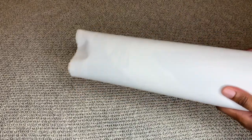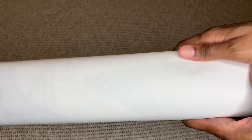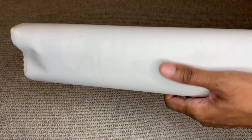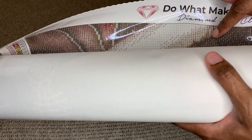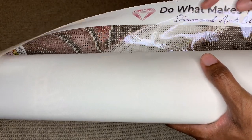Diamond Art Club canvases are made from a special material — I think it's called Turboline or something like that. It feels like velvet, you guys — so soft, absolutely beautiful. No other company has this type of material. They use it not just for the softness and luxuriousness, but because it keeps the canvas color saturated for years and years, well beyond any other company.